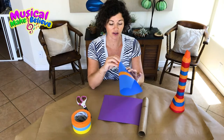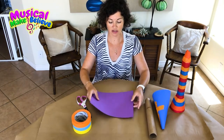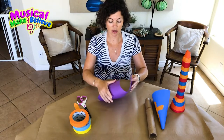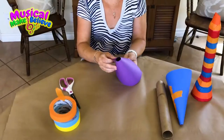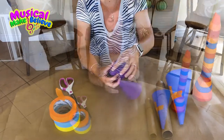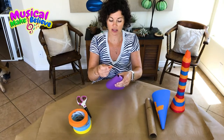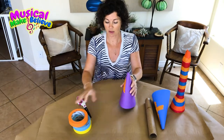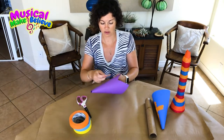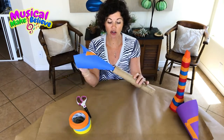First, we are going to make a cone out of our construction paper — it's going to look like this. I'm going to take my construction paper and make my cone. Since we're going to be blowing air through the top, which will be our mouthpiece, I'm going to leave a little opening at the top. Then I'll take a piece of tape to tack it down and add a little more tape to secure it.